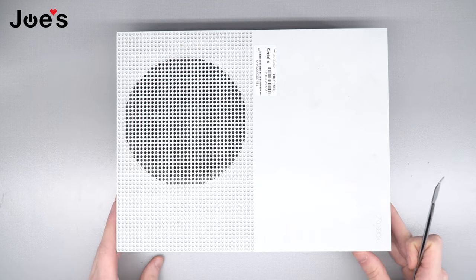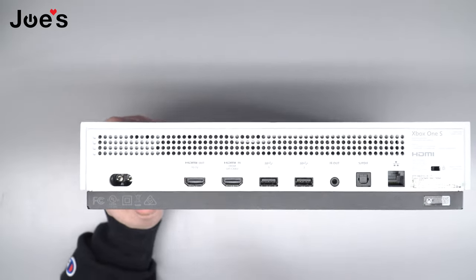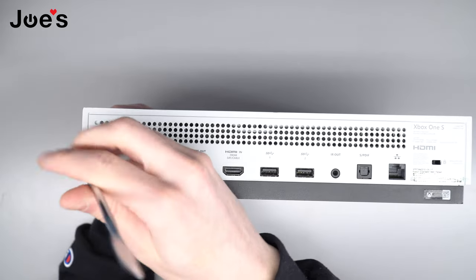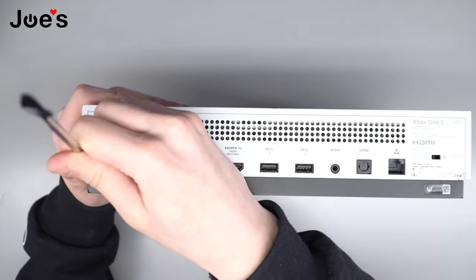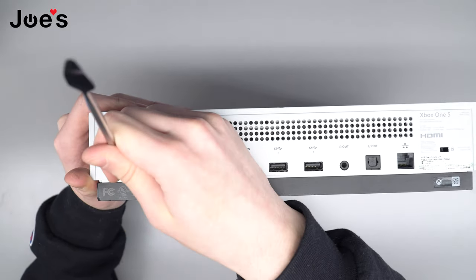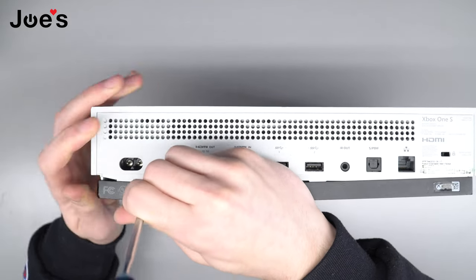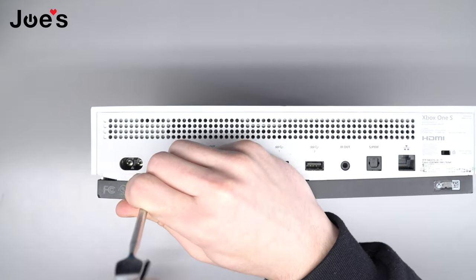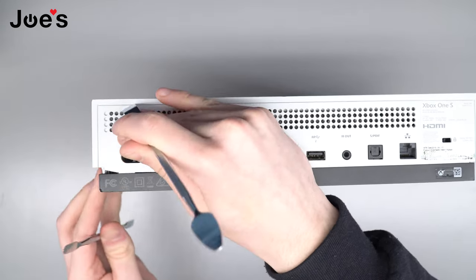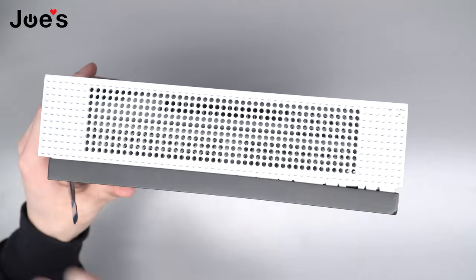First things first, we're gonna flip this guy on its front. You're gonna want one of these pry tools. We're gonna start working at this left corner here. You don't have to be too aggressive, but unfortunately the Xbox One S is the hardest one to pry this thing off. So I put one right here and then I'm gonna put one on the side here. You're gonna pop it out. We're just gonna work all the way across.